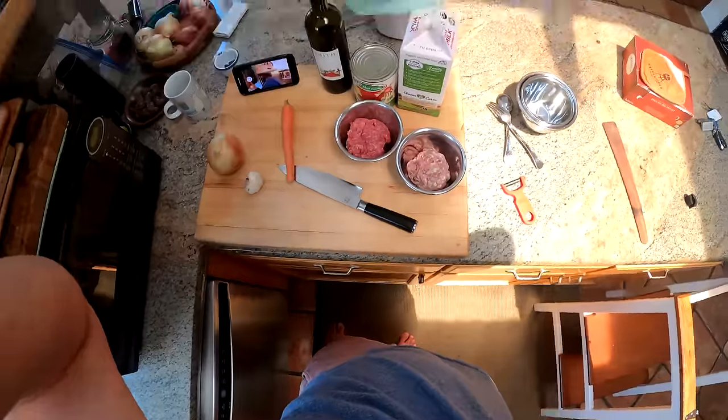Hey everyone, this is Kenji and today we're making a sausage and tomato ragu. You can think of this as kind of like the beginner's bolognese.